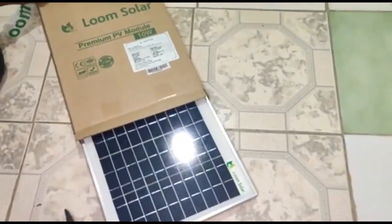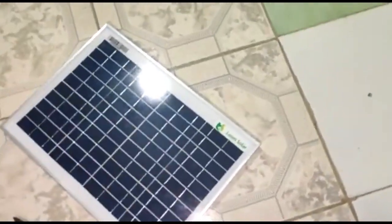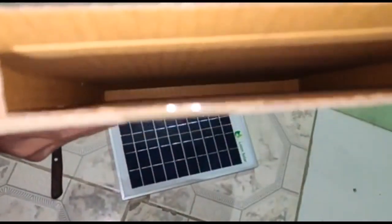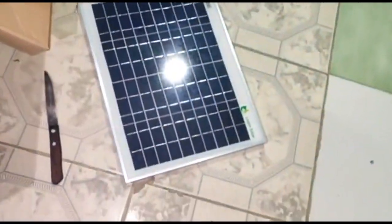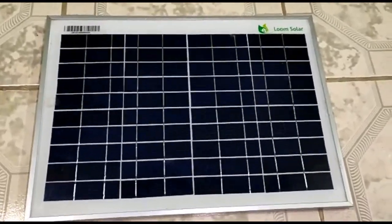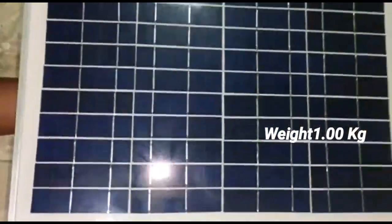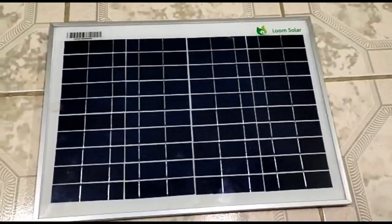You can see the solar panel has been removed from the box. This panel has good build quality and it is solid. You can see the exact weight on the screen. If you look at the solar panel closely,